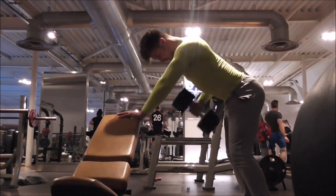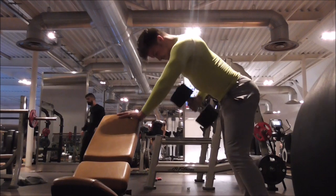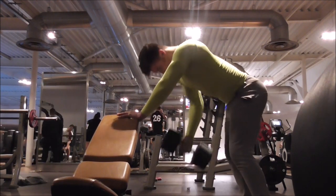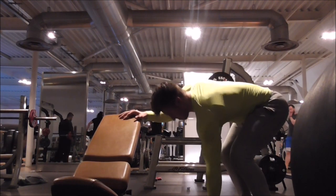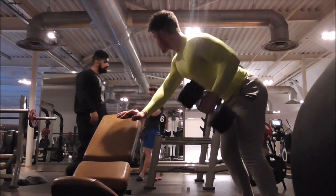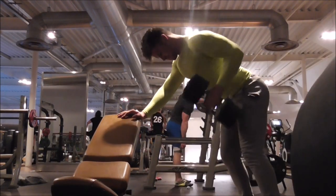Then I moved on to single arm row. I was using the bench as it gave a better view of my straight flat back, which I was really trying to prioritise. I went from right to left — this was 34kg. I was going quite fast but I was still getting that muscle connection at the end, getting that squeeze.